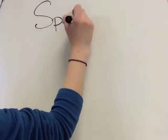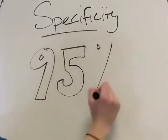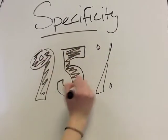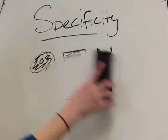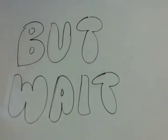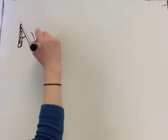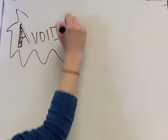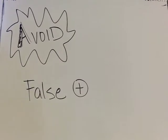However, the specificity of this test has been found to be 95% and higher, which means that if a positive finding is made, it is likely that the patient does have a deficient ACL. Before performing the anterior drawer test, be sure to check for a positive posterior sag to rule out the possibility of a false positive.